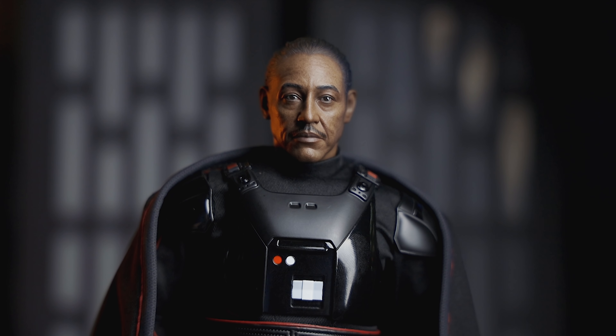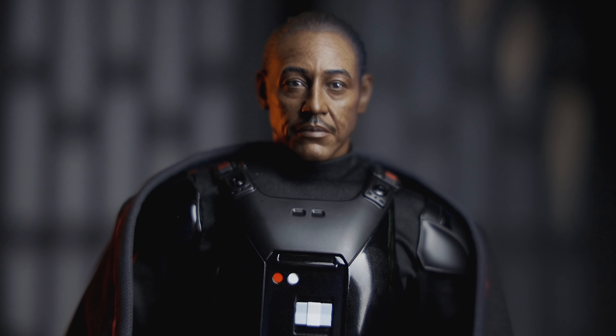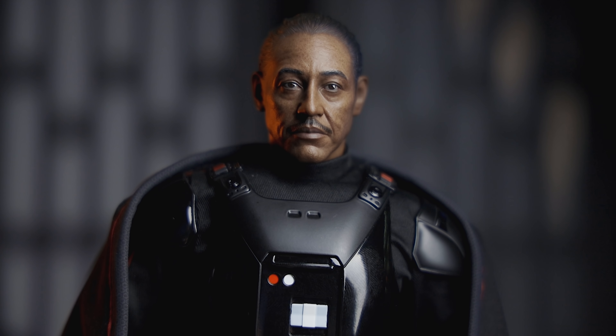If that isn't a likeness that Hot Toys has absolutely nailed, I don't know what is. It's quite fantastic. This is what Hot Toys is good at — this is what they excel at. Likenesses of older individuals they do better than younger individuals. The suit tailoring is beautiful, the head sculpt is just 10 out of 10. How do you not appreciate that head sculpt? Absolutely gorgeous.